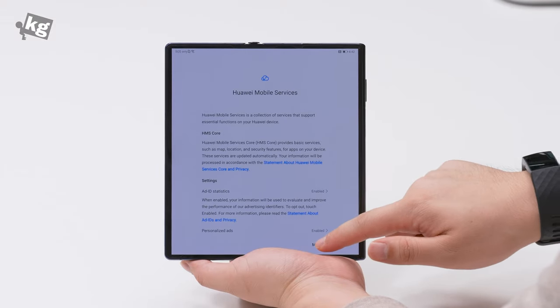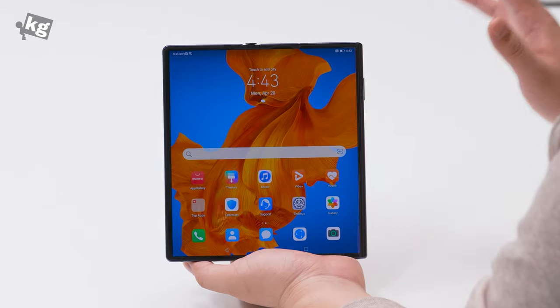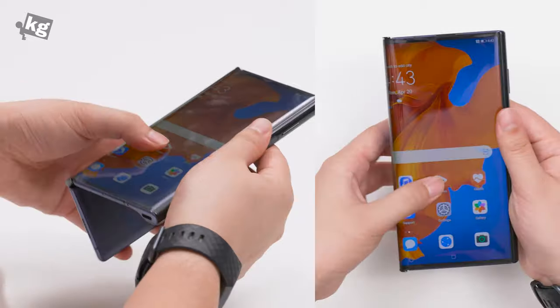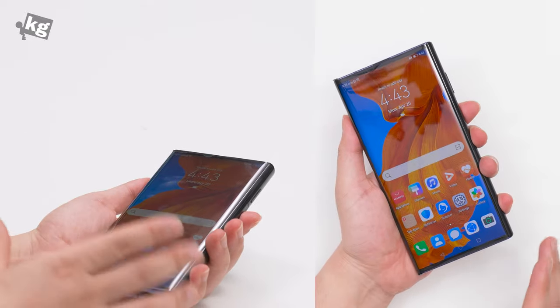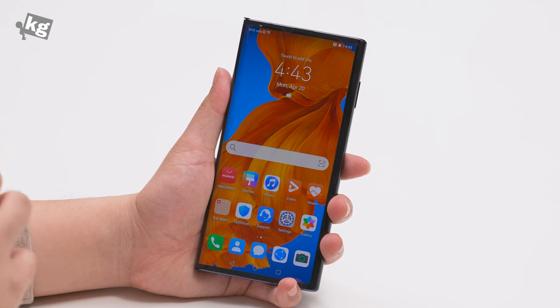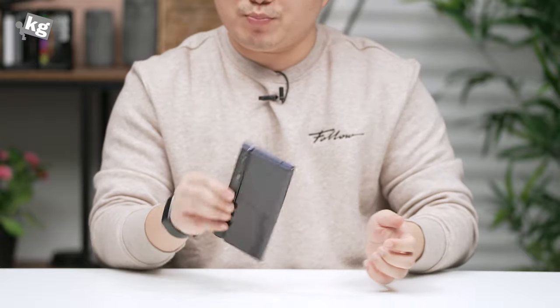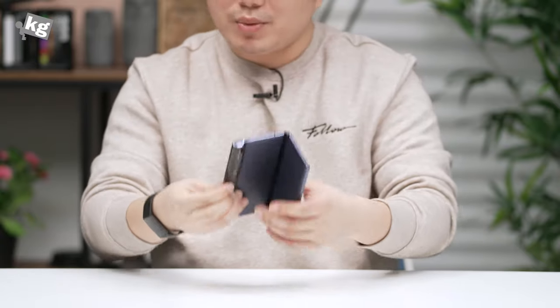The device has booted up and this is the screen. We're gonna skip some setup steps and we are in the main screen. This is what it looks like opened up. You can just close it — apply some force and fold it in half — and it's gonna shrink to a normal phone size. So this now is 6.6 inches of screen. You can use it just like any other phone.